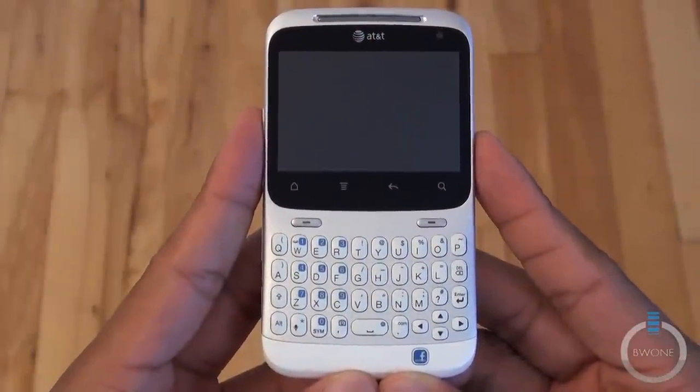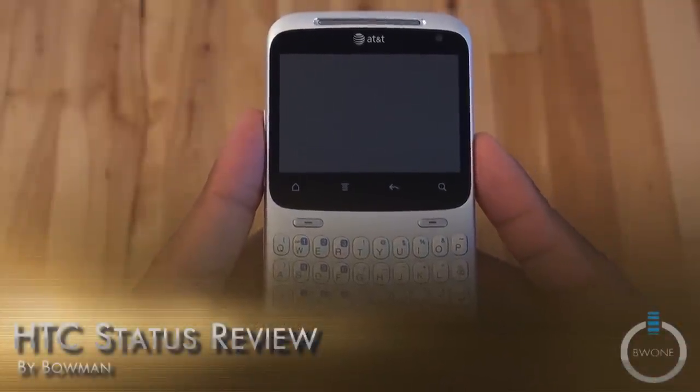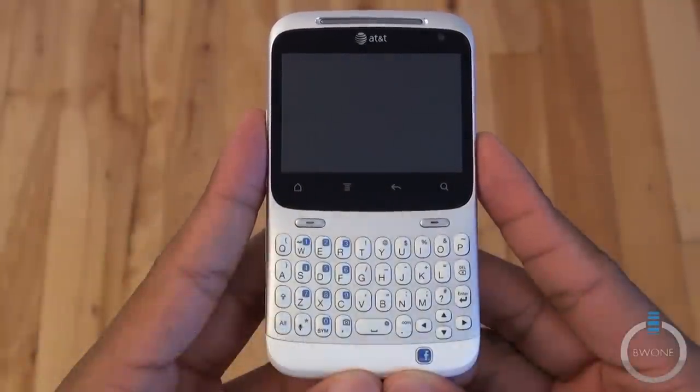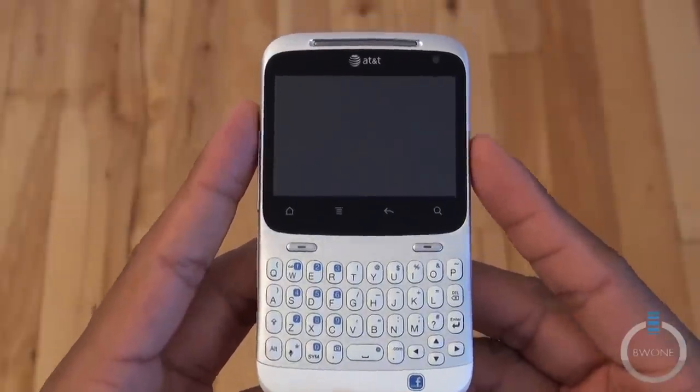Bowman here from BW1.com and I'm going to give you the video review of the HTC Status. The written review is done by one of our new contributing editors, Stephanie. You can check the link in the description for the full review. Let's start off with the hardware tour.